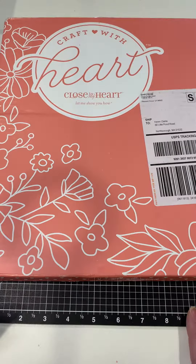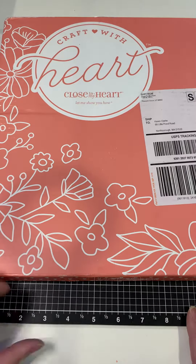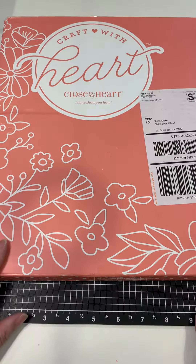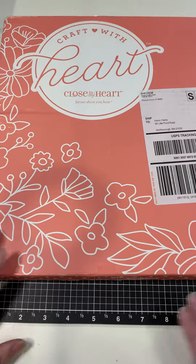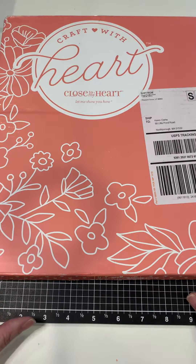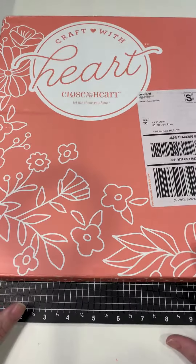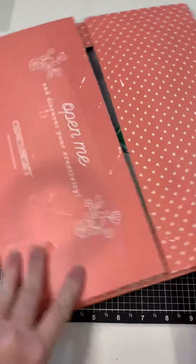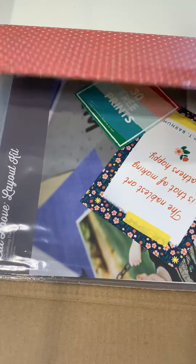These kits are really easy to put together. All you really need is some form of adhesive, maybe some 3D foam dots, and a journaling pen. So let me open this up and see what we have inside — I already cut it open.